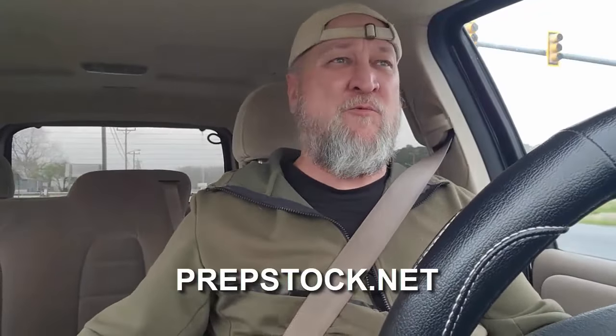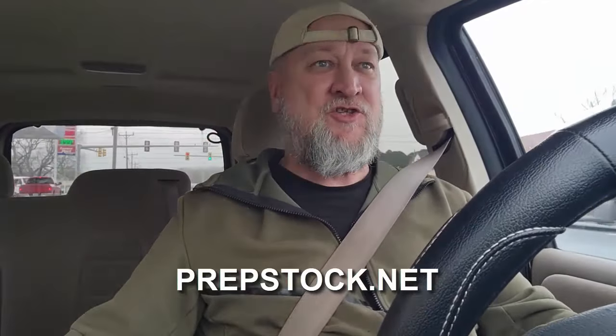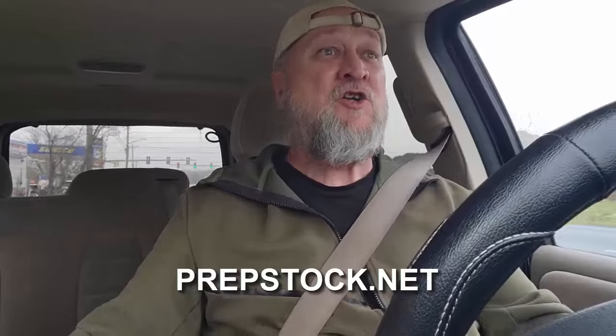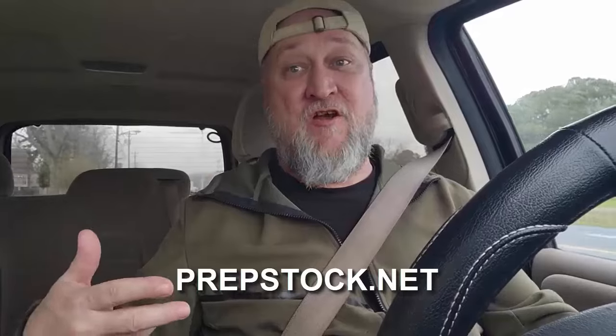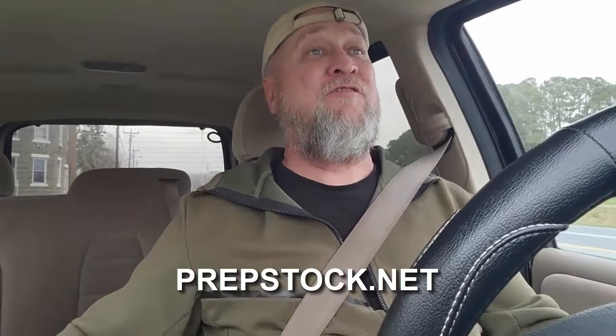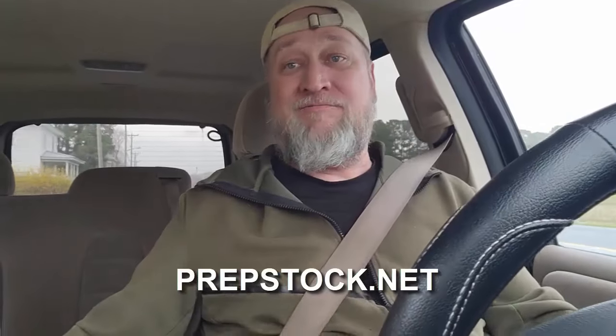Did you know we have a shoot/no-shoot expert speaking at PrepStock? He's one of our lecturers and will cover how to lawfully handle firearms situations. If you've got your tickets for PrepStock 2024 in Nebo, North Carolina, October 12th through the 13th — go get them now, link in the description.